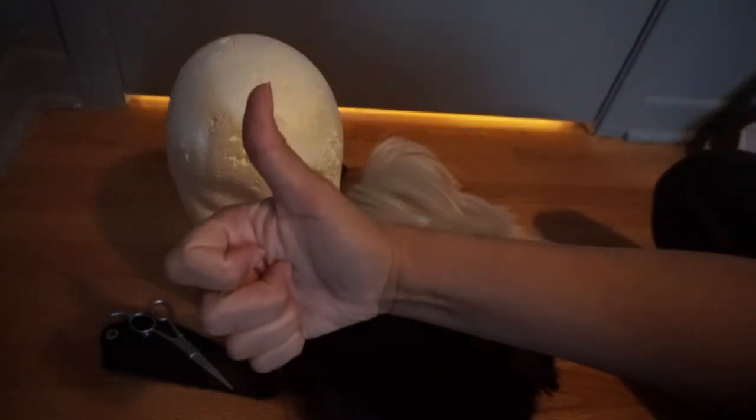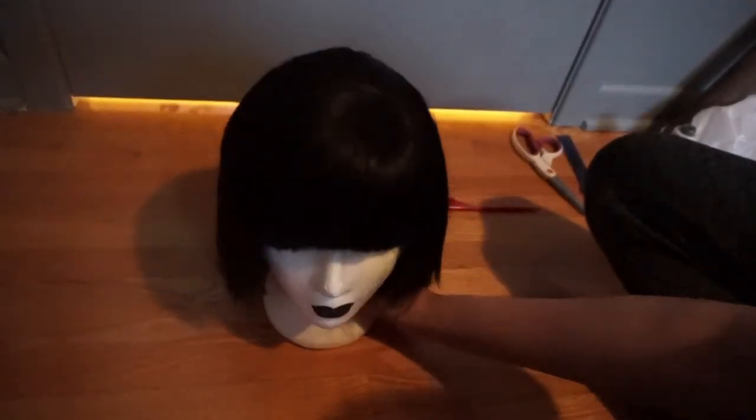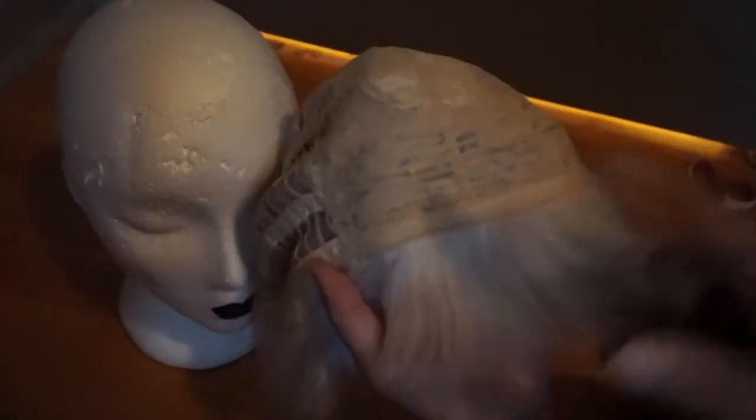Now that we have everything, let's get started. Before you cut your wigs, be sure to decide how big you want the bangs to be. Then basically what you're going to do is cut your white wig where the net is thicker, and go as far as you want the white part to be.